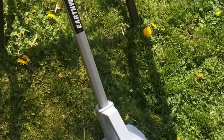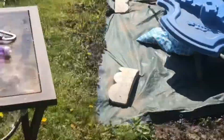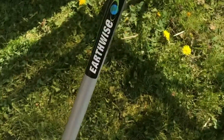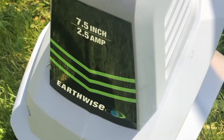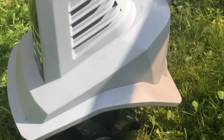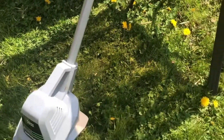We're going to need some heavy-duty muscle for this excavation project, and that's going to come in the form of this beast — we have an Earthwise tiller, 7.5 inch, 2.5 amp electric. We're going to be taking this puppy through its paces and see if it will till that patch for us. Stay tuned.